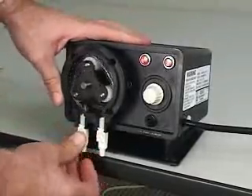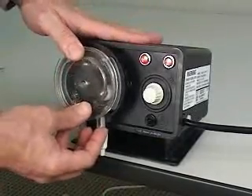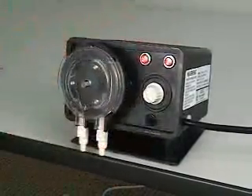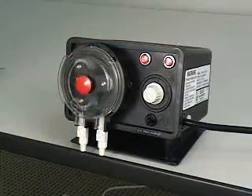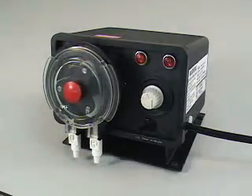Insert the outlet side of the pump tube into the left side of the pump head. Replace the pump head cover by snapping it into place. Snap the cover retaining knob into place. When properly maintained, the Blue-White Model A100 peristaltic injector will provide years of trouble-free service.